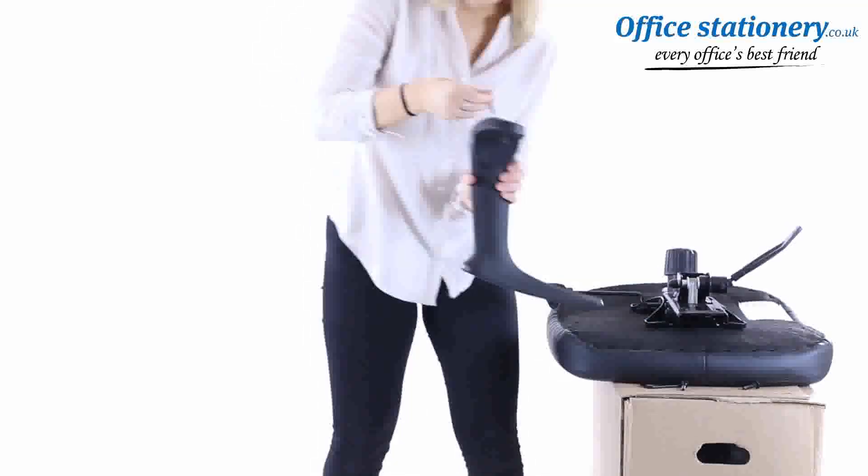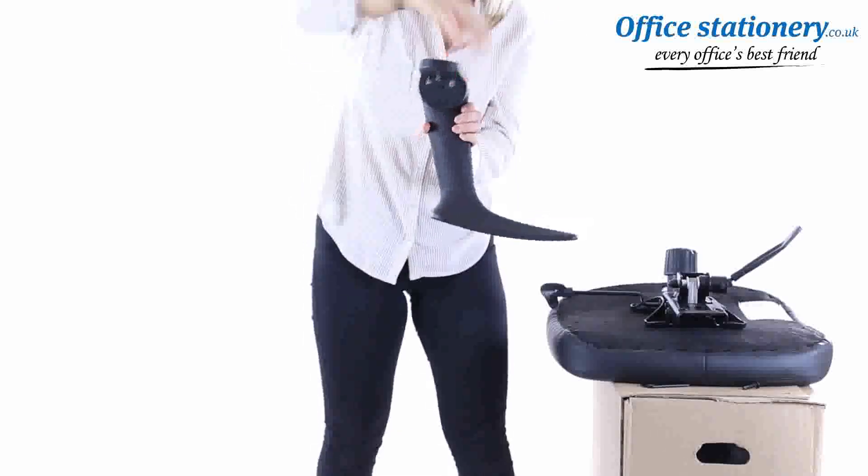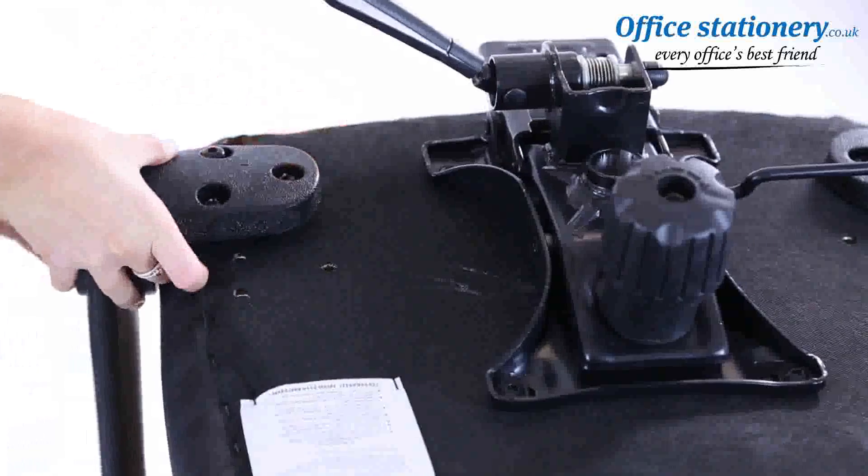Take an arm and locate the three fixing pins. Fit these to the underside points under the seat. Use the allen key provided to tighten.